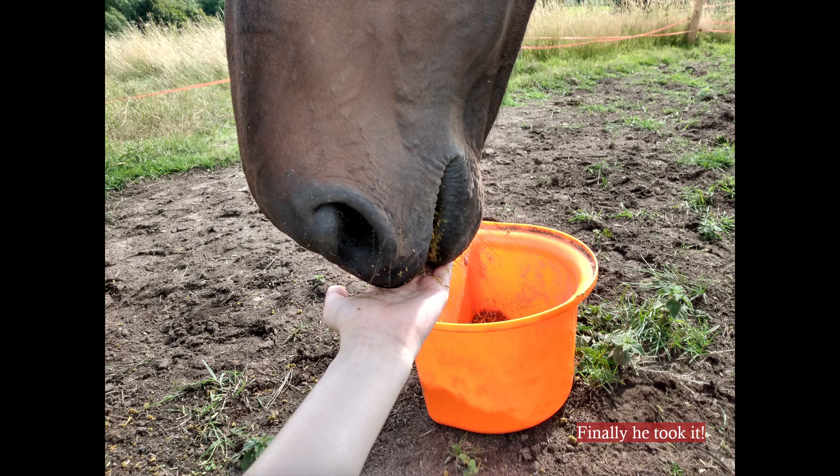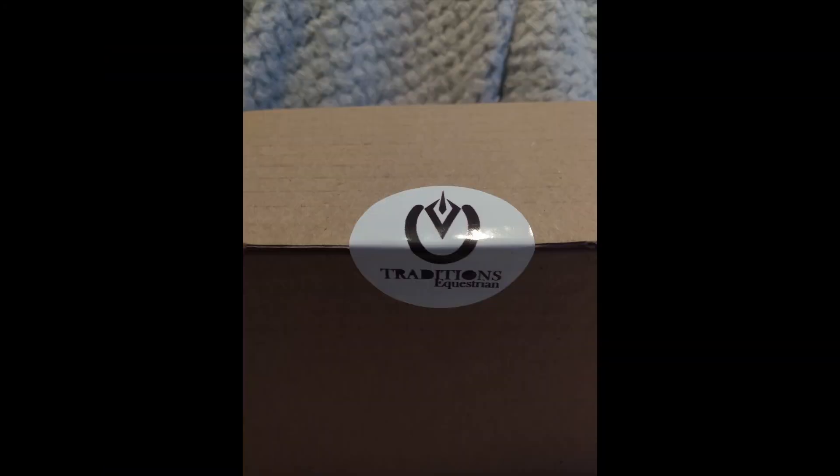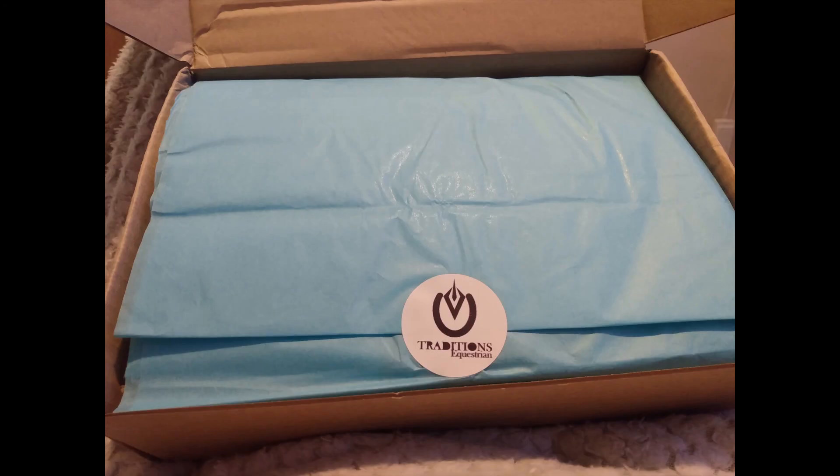I thought I'd show you what the packaging looked like when the parcel arrived. It was really cutely wrapped, just like last time — there was a sticker closing it, and when I opened it up it came in the same beautiful blue tissue paper from last time. And then this was the inside.